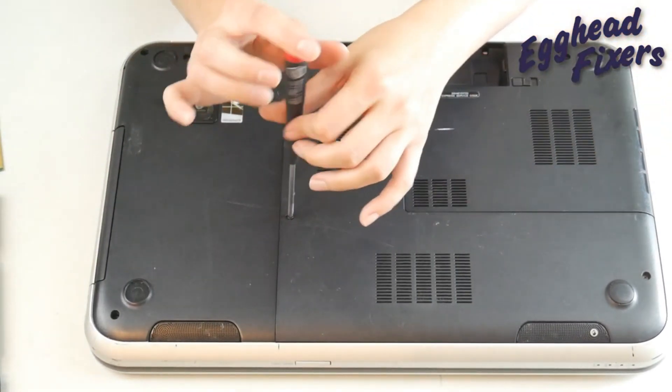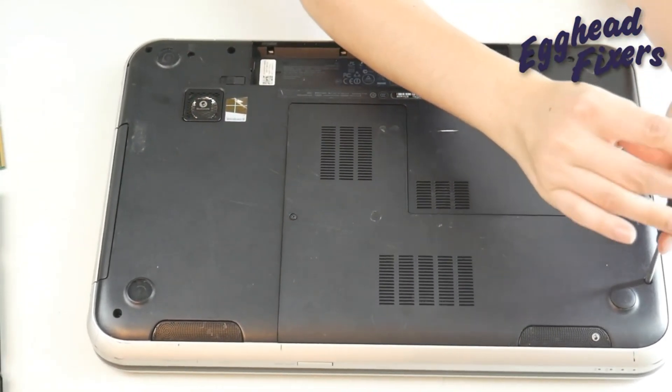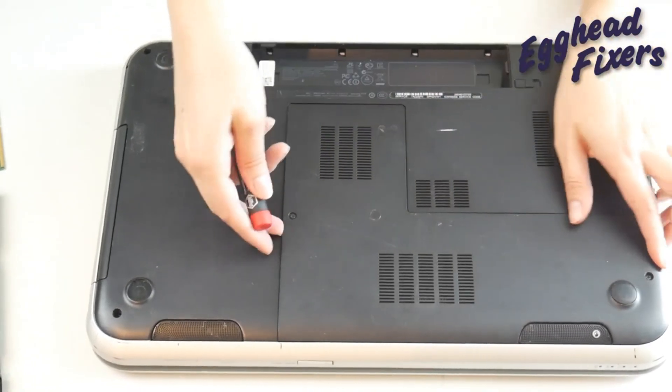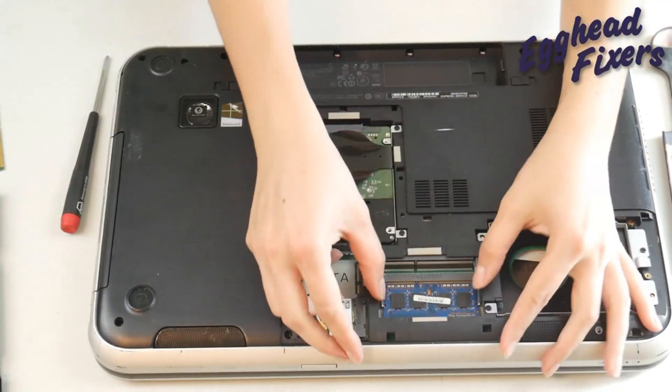As a side note, sometimes your RAM can just come loose. So it's always worth trying to uninstall both sticks and make sure they're installed properly — just take them out and put them back in. This is a less likely scenario, but it's worth trying.